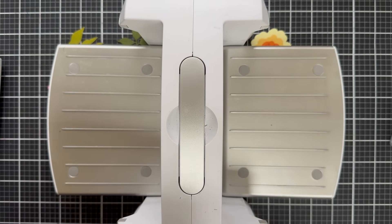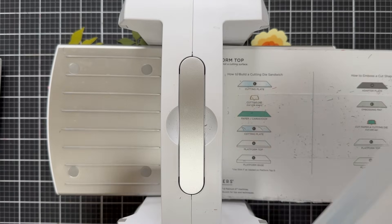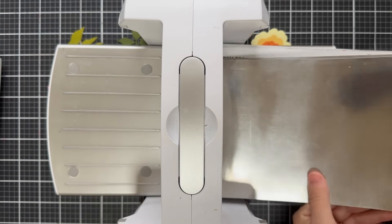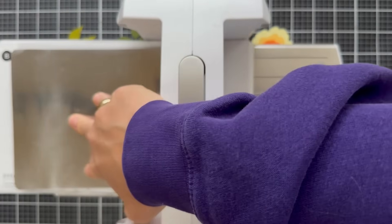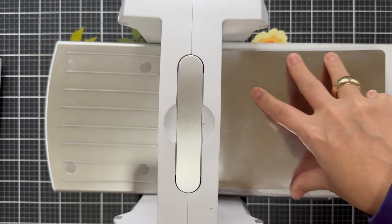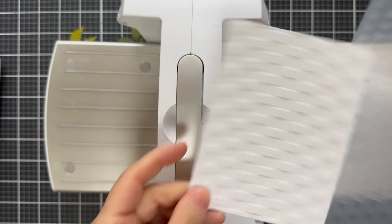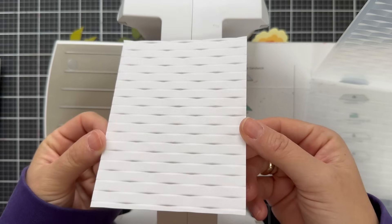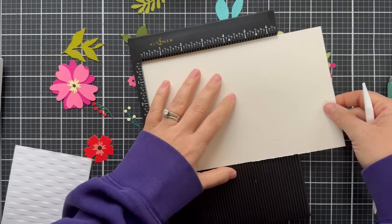Pulling out my Spellbinders machine. I'm going to show you what sandwich I use. I do the base plate, then your embossing folder, and then I use two metal shims — this is what works for me. I don't even know how to emboss with embossing folders on the Anna Griffin machine — I've never tried it. With the Spellbinders this sandwich works for me. It can't be too tight and it can't be too loose, so you've got to fiddle around — trial and error until you find the right sandwich.